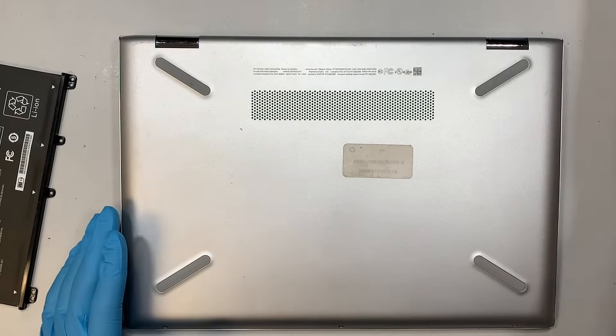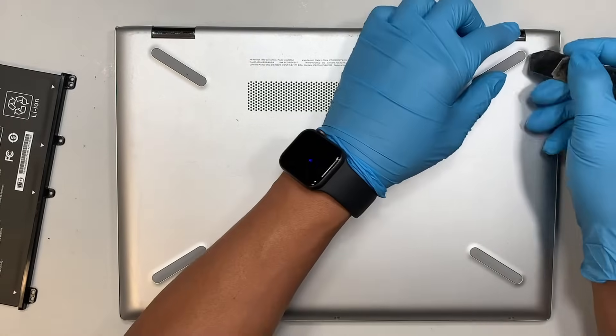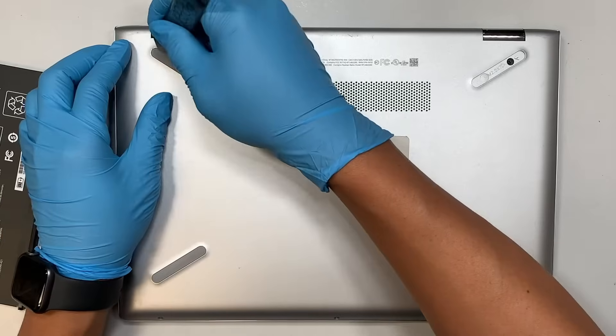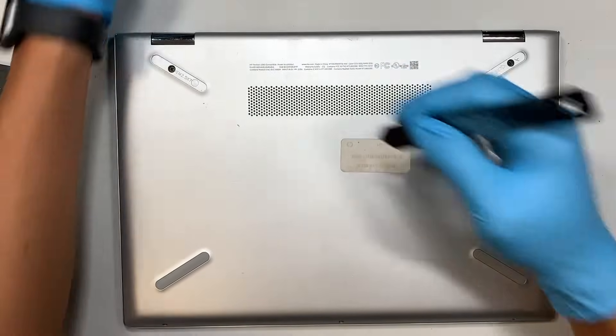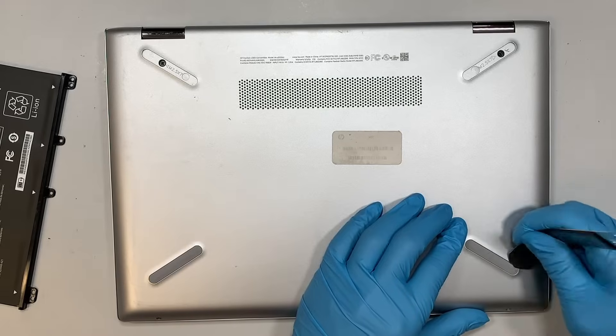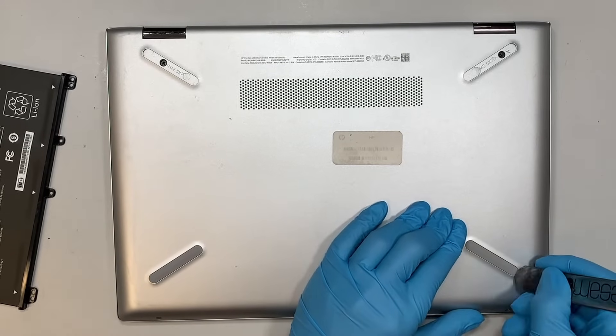The first thing we need to do is remove the rubber cover so that the screws are exposed for us to remove them. We need to remove that plastic cover here. You can use any prying tool to just pry off the rubber.